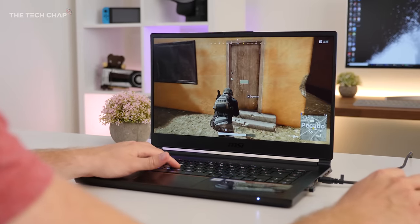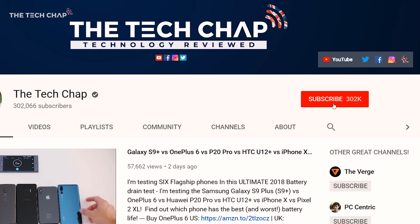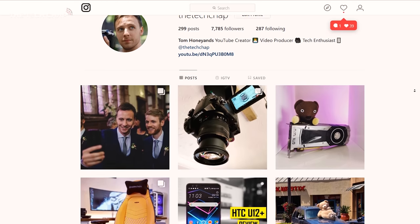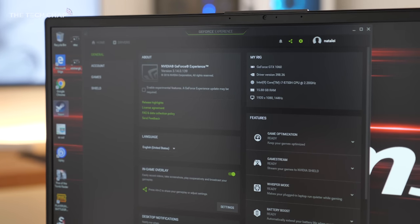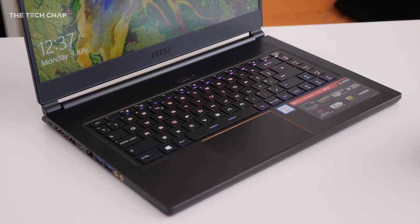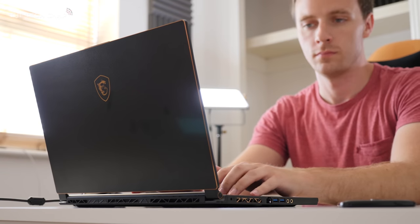the latest 8th generation i7 processors, and I've got to say I think this is the best looking laptop MSI have ever made. This is actually the cheapest model of the GS65 — it'll still set you back £1,900, that's the same in dollars, and for that you get the 6-core i7-8750H processor, a full fat GTX 1060 graphics card, 16GB of RAM and 256GB of storage. But if you fancy a little bit more power, you can pay a couple hundred quid more and get this with the faster GTX 1070 Max-Q graphics card.